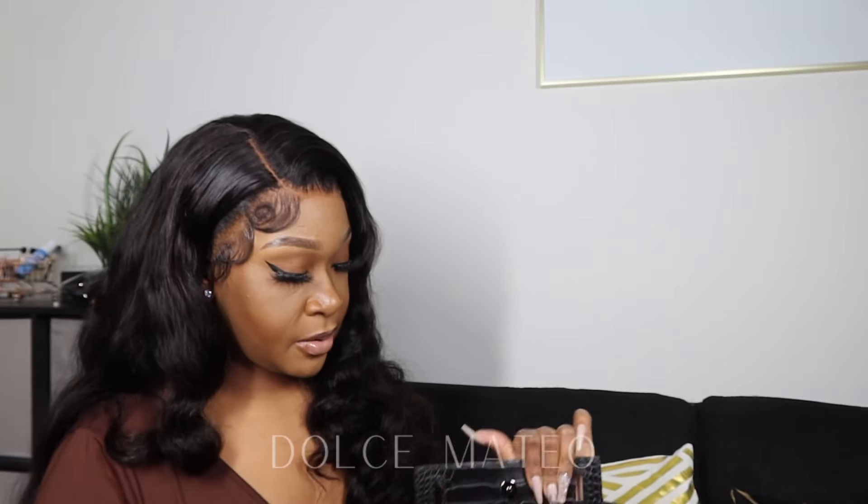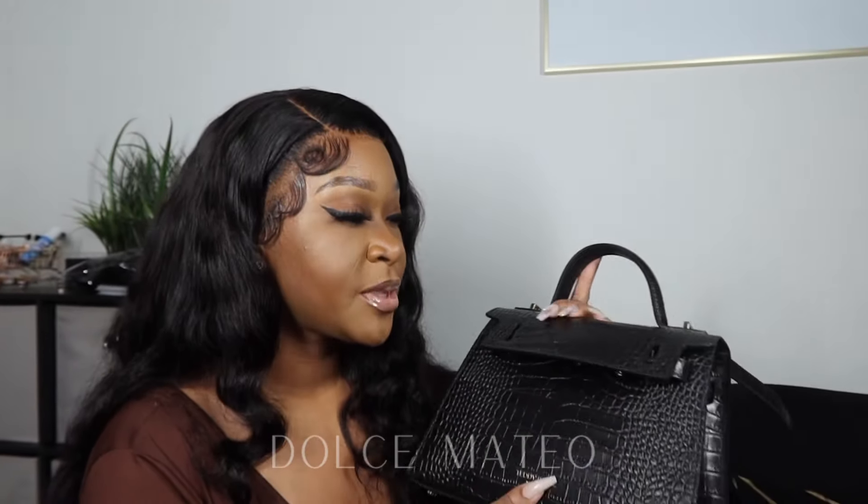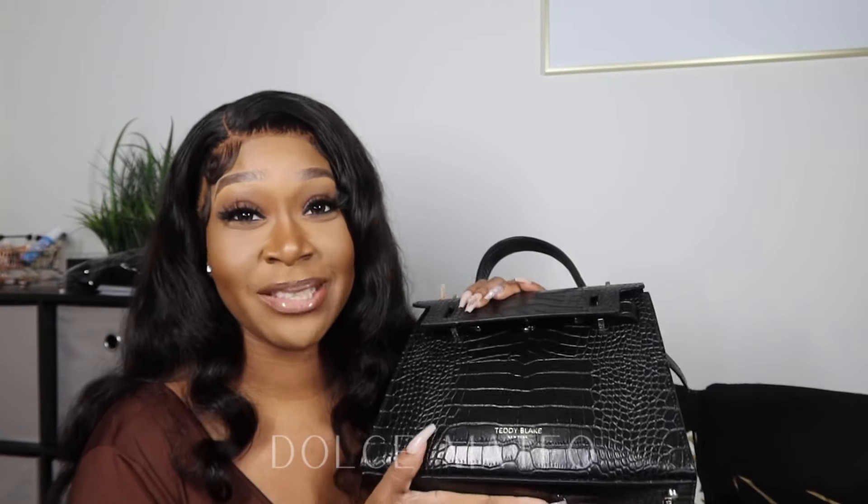It's very spacious, you can carry everything. Mother's Day is coming up, so if you are in need of a gift idea, visit Teddy Blake and use my coupon code so that you can save at checkout. You've got to check out all of the purses that they have on their website.